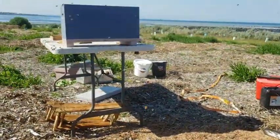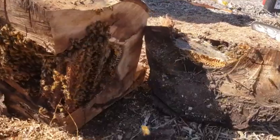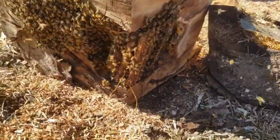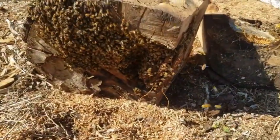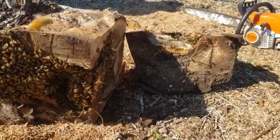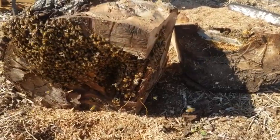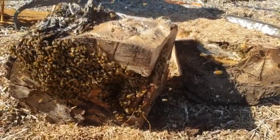My wife will tell me off for using her five-frame nukes, because she uses them to sell nukes and breed queens in. But this is a tiny hive — it needs a smaller box. So we'll frame it up, catch the queen, and then leave it here for a few days.